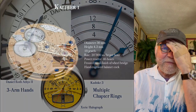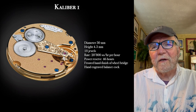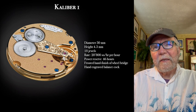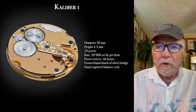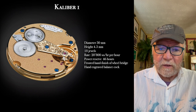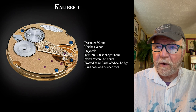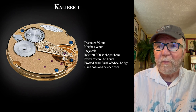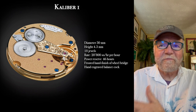The movement is the caliber 1 by Stefan Kadoki. I think with the second watch he did using the caliber 1, he won a Grand Prix prize — I think it was the Petite Aiguille prize. Well-deserved, I might add. The movement is $28,000.